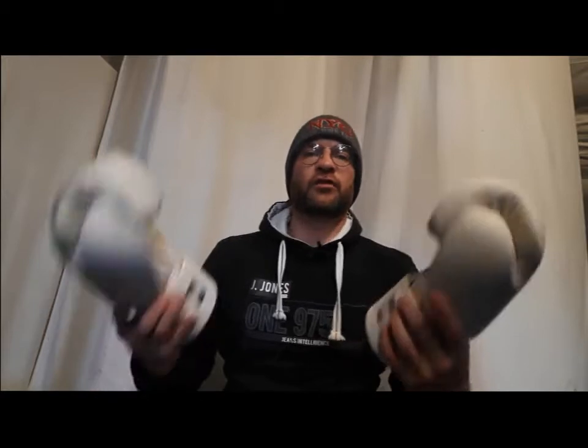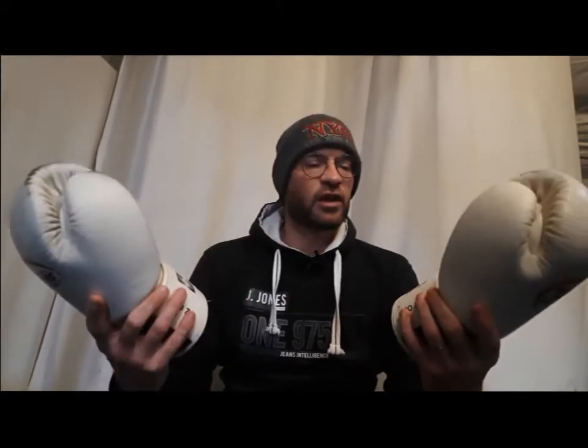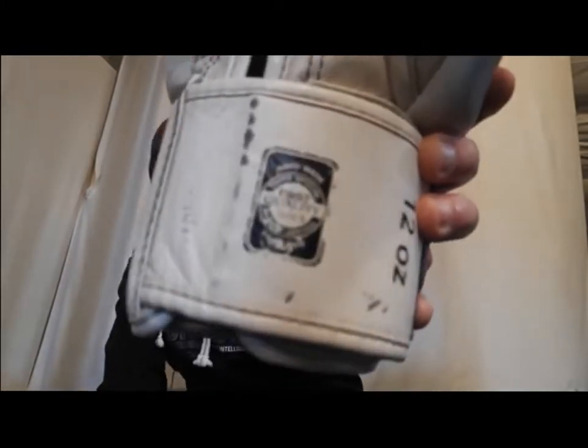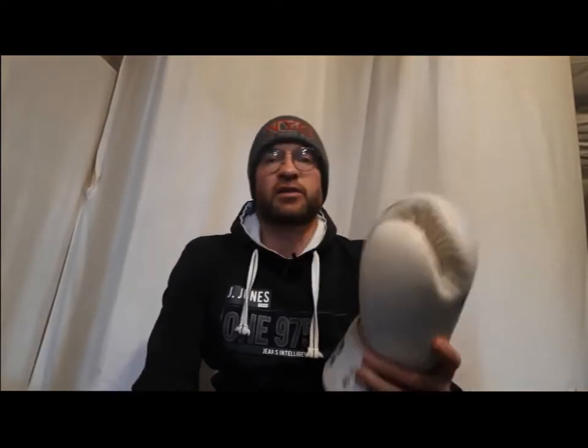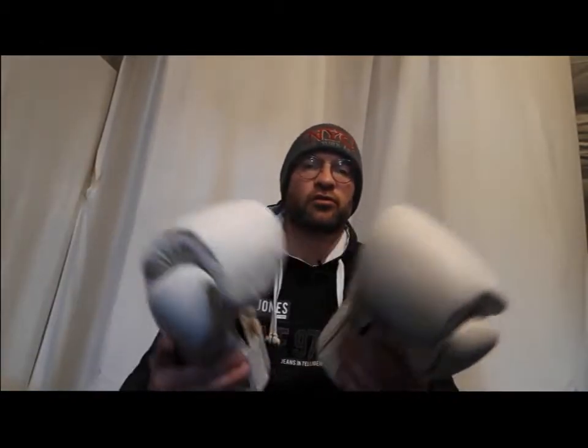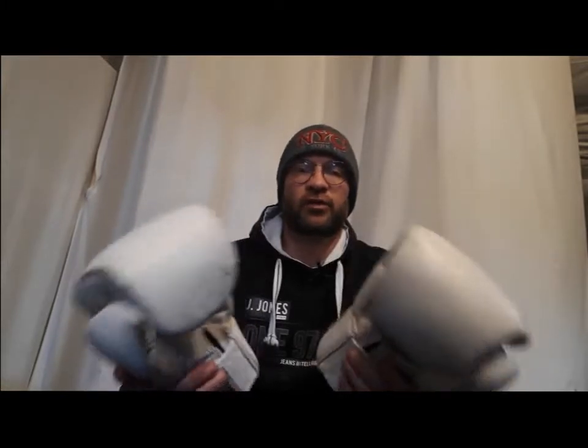I got these gloves in 2013 — you can see it says 2013 right here. They are first quality, Twin Special, genuine leather, handmade in Thailand. I have used them for pretty much everything: sparring, drills, bag, all types of training.